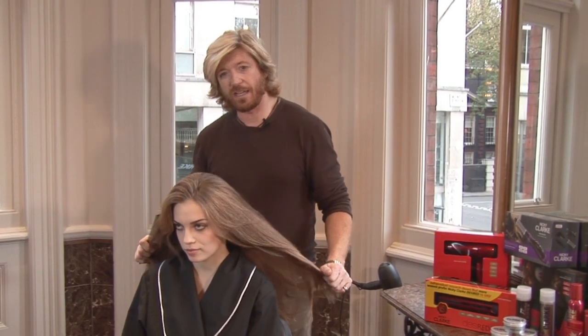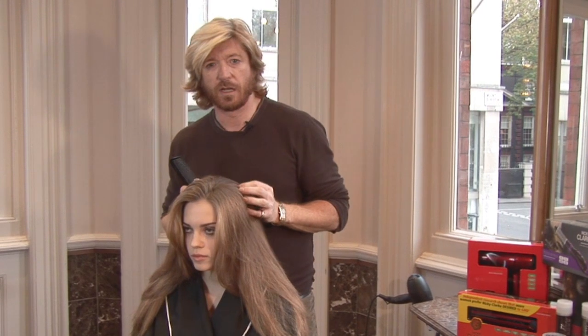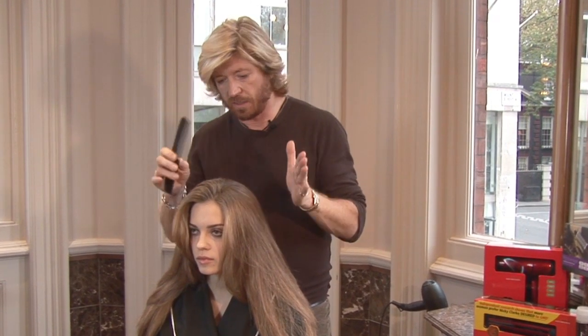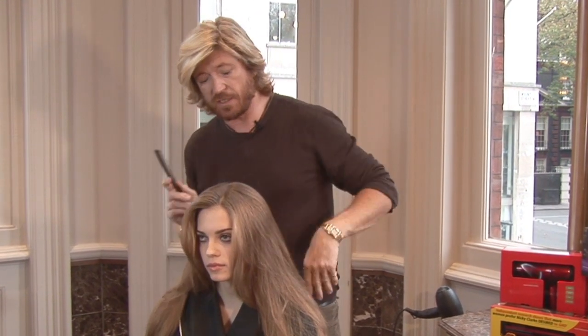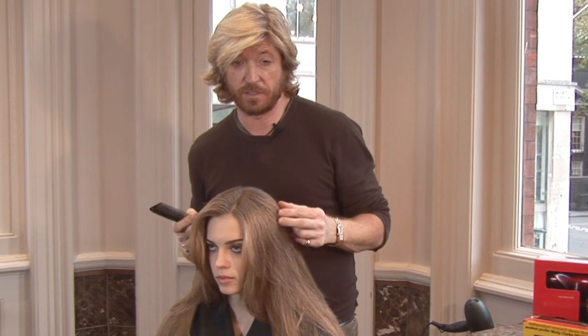Hi, I'm Nicky Clark and today I'm going to be showing you a kind of an old-school Hollywood idea. A very simple look on Tiana's hair today, but just exactly how we're going to get there, including the prep and what rollers we're going to be using as well.